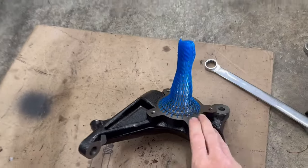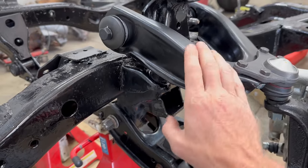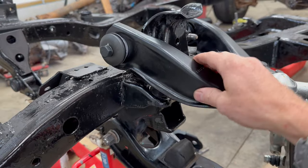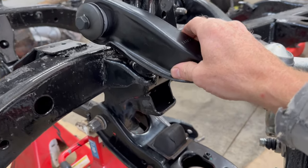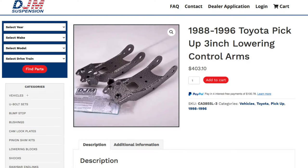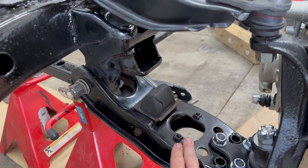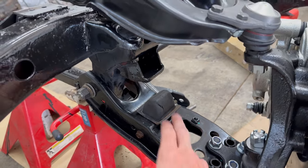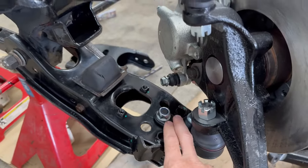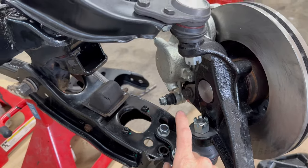They don't make one for the 79 to 83 models. So to get these to work, what you have to do is upgrade the upper and lower control arms to 1984 to 1995 parts. I went with 1991 for the specific reason that if I ever wanted to, I could also use DJM lower control arms for more of a drop. Right now I just use stock replacement parts because I'm not sure how low I want to go. I also used upper and lower ball joints from a 1991 to match the hole size on the control arms.